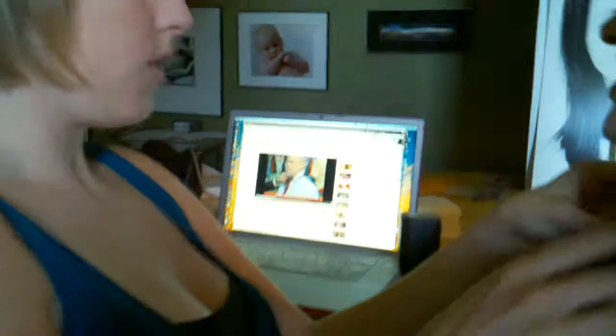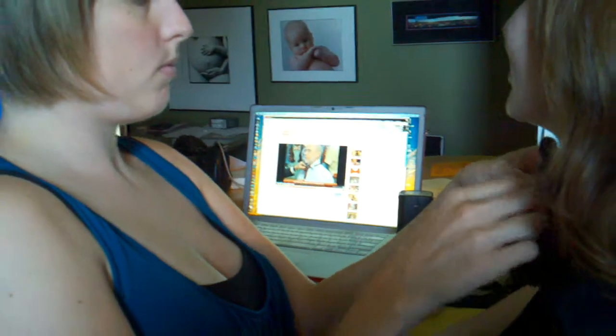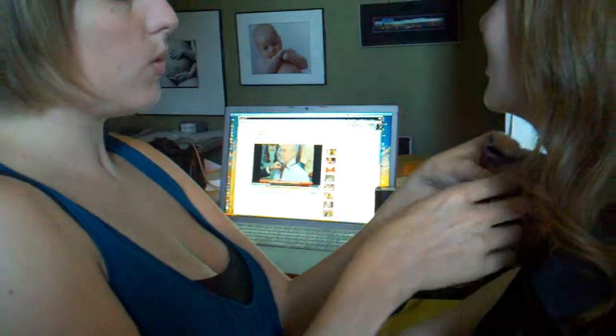Straight down through the center. Then snap it shut. Like that. The hole — I think the hole...